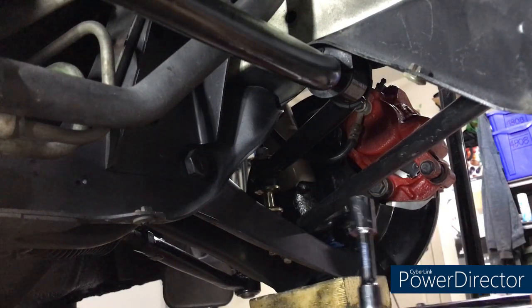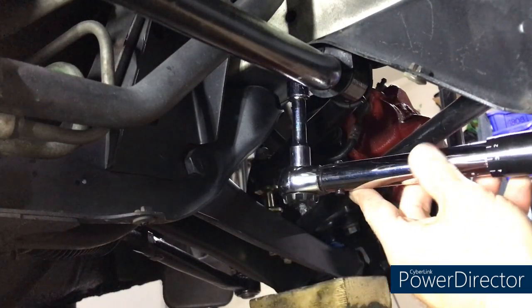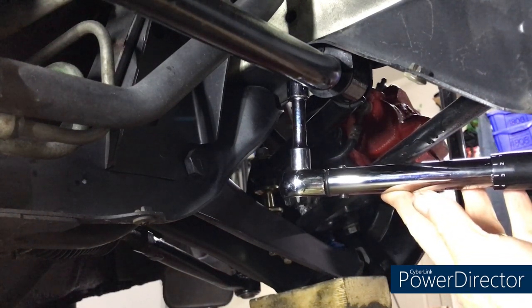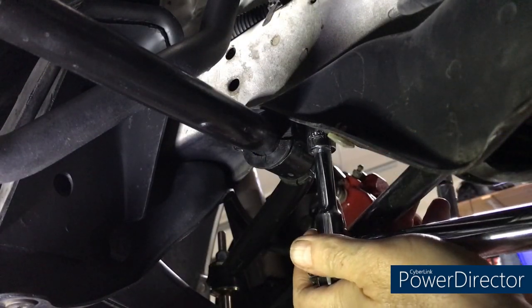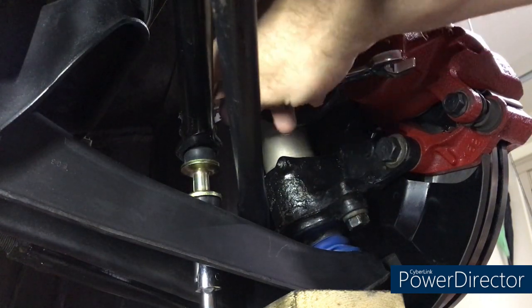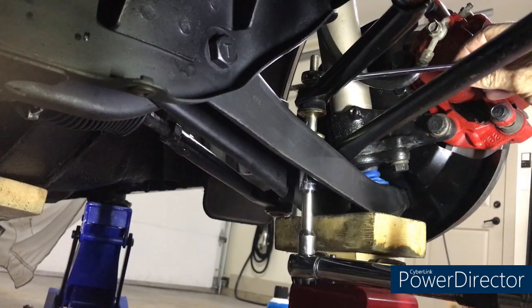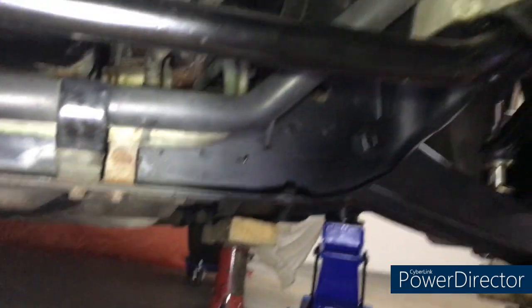Snugging up the sway bar bushings now. Torque spec is 22 to 29 ft-lbs. Second bushing bracket is done. Now torquing down the drop links — those are 12 to 16 ft-lbs.